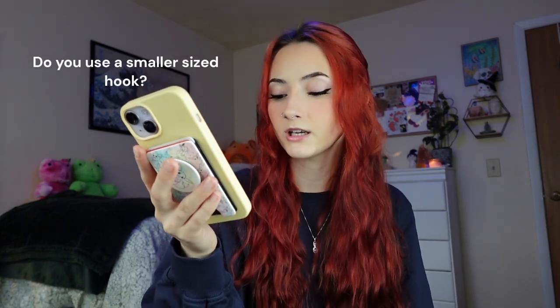New to crocheting — do you use a hook size smaller than your yarn thickness for tight crafts? Absolutely, I definitely do. I use about a hook size or two smaller.